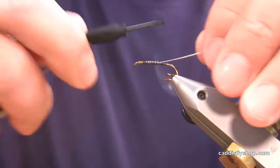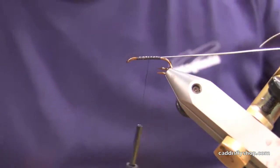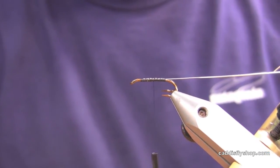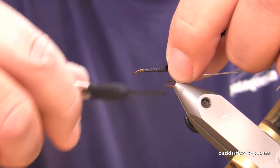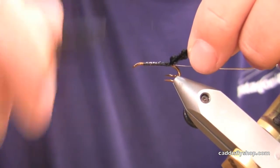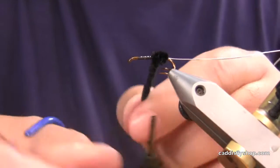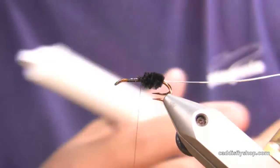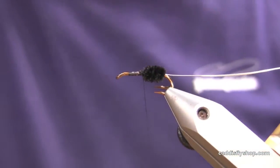I'm going to start out with oval Lagartun silver tinsel. The butt on this fly is black chenille — taking you back to the old days here. Strip off the fuzzy part, get it down to the core. Two or three wraps is about all you need. Bring in my cautery tool and just clean that up a little bit so I don't end up with a big lump there in the body.